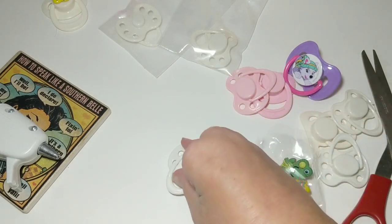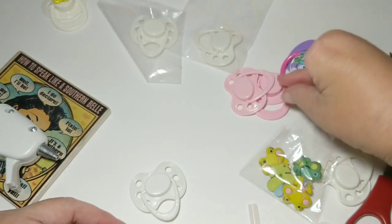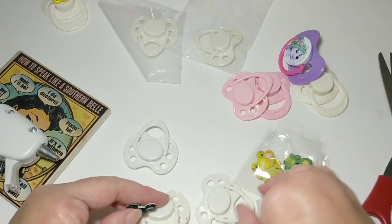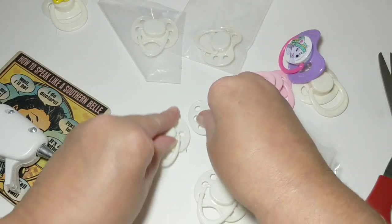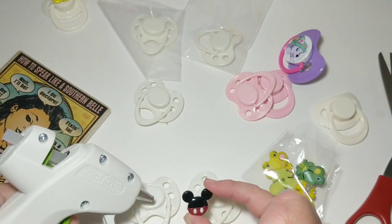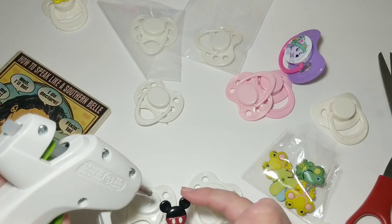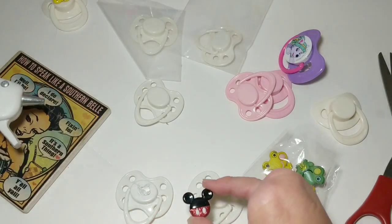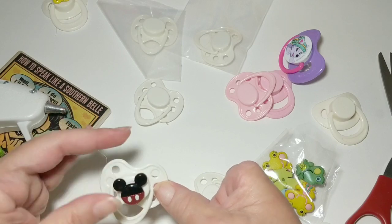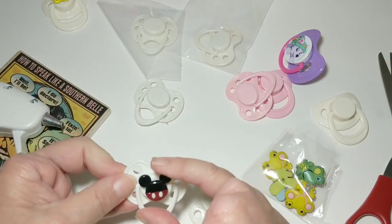Now I'm going to take a pacifier and put a Mickey Mouse head on one. I'll try not to let the glue get all stringy, but sometimes that can't be helped. I'm just going to pop that Mickey Mouse head right there, make sure it's straight, and then pull off my hot glue strings. There we go.